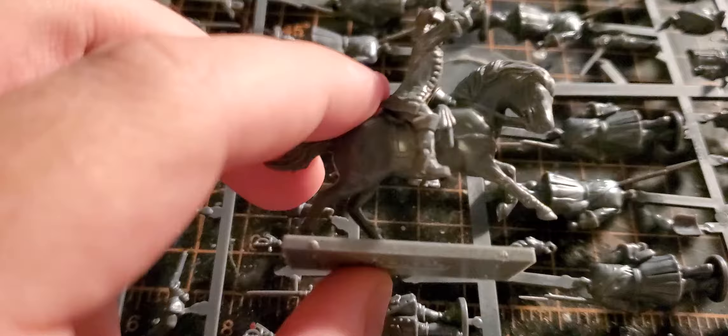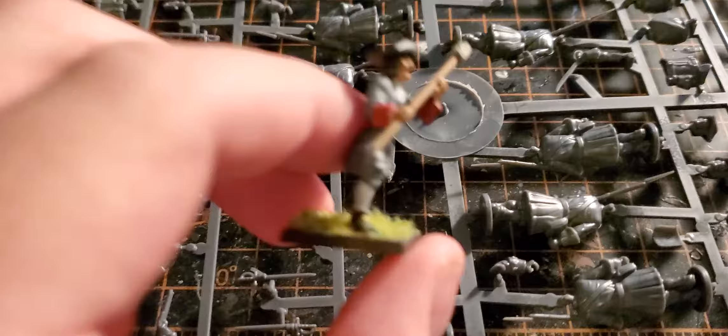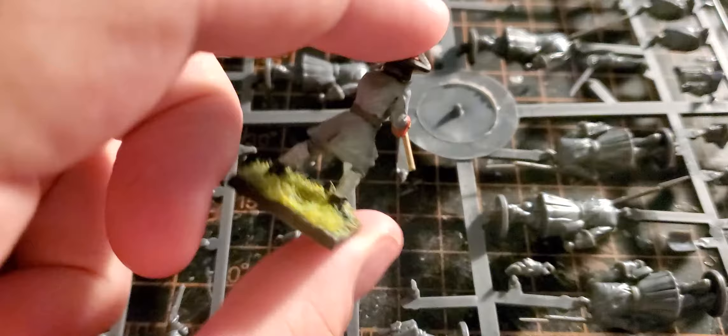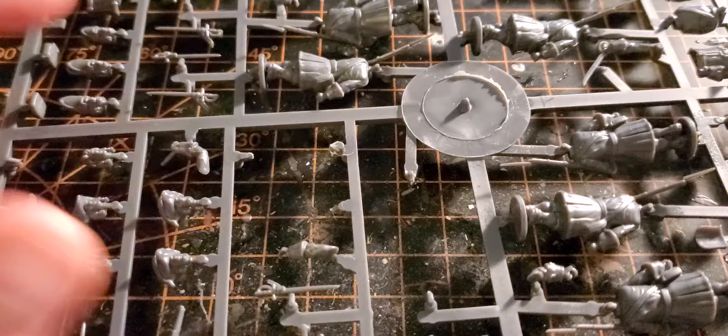I also have one of the officers — this was kind of a pain to glue onto the base because the hooves are really small. But I think once he's painted up he'll look pretty good. For his coat I'll do a lighter, more pure white since he's an officer. And here's one of the artillery crew — the color on the jackets turned out pretty good. I'm horrible at painting faces so that looks really bad, but I think they turned out okay.